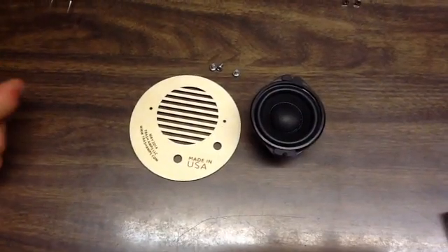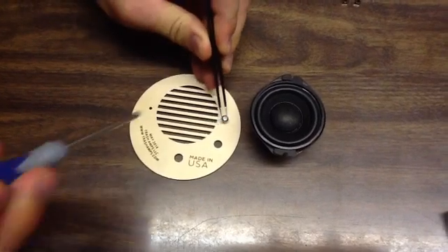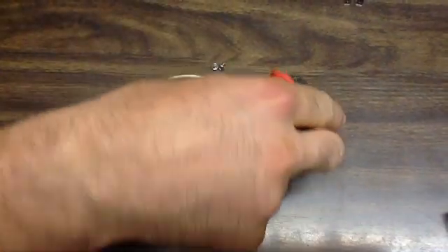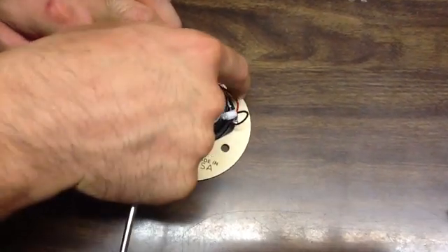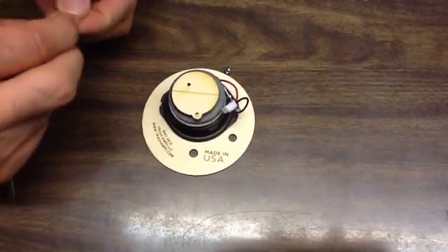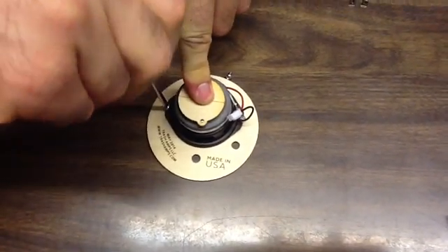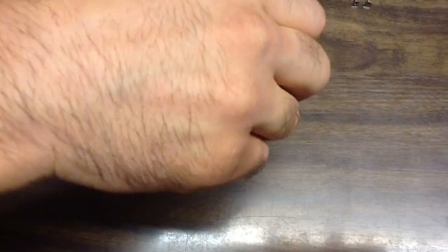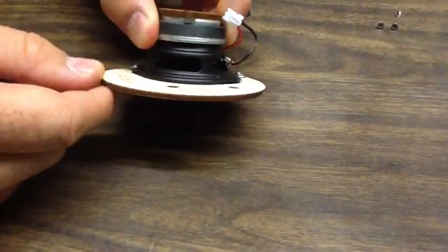Now we're going to screw the speaker onto the wooden face, with the side that says 'made in USA' facing up. Screw in one screw a little bit, then put the speaker in with the wires facing away from the hole. Line up the other side and put the screw in. Tighten the screws down but don't over-tighten them — check from the side to know when they're tight enough.